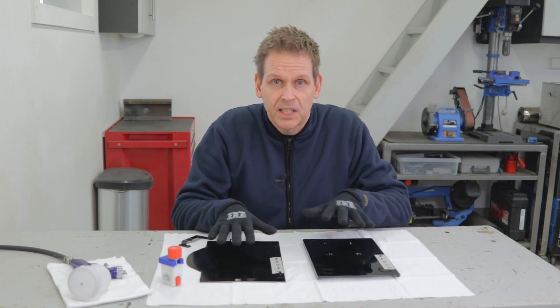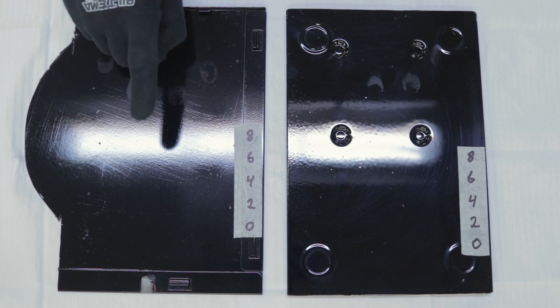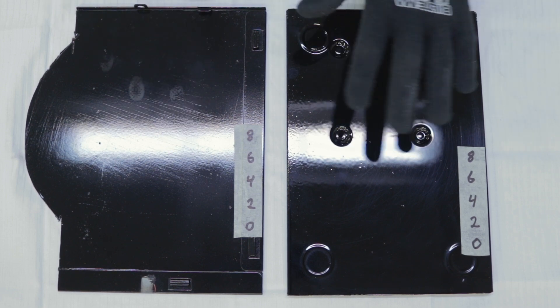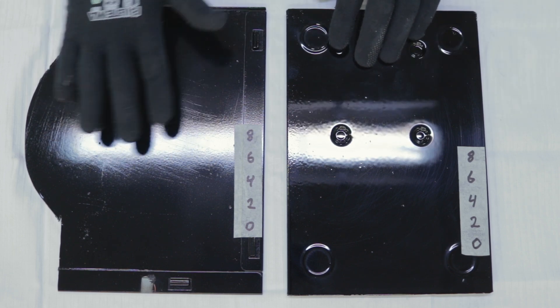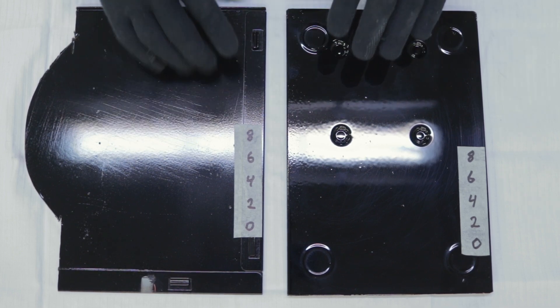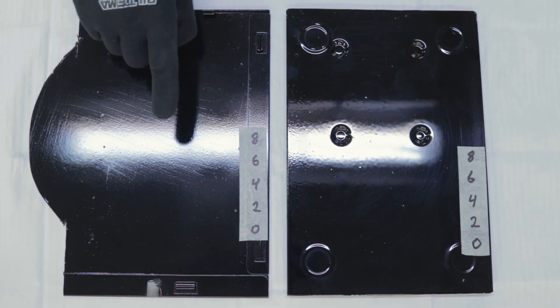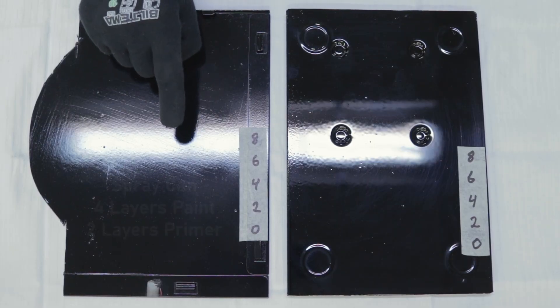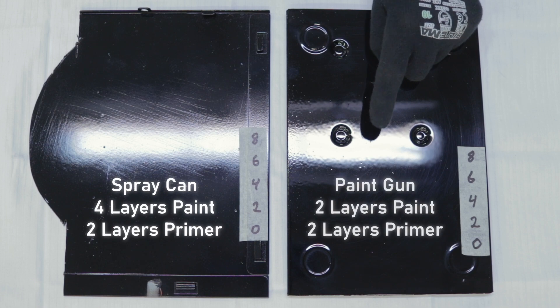I have prepared the test subjects. Can you guess which is which? Spray can. Paint gun. You can see how much more shiny the 2K paint result is - you can see the reflection from my ceiling light. The spray can result is much more hazy and didn't end up too good or glossy - maybe it was too cold. You can even see scratches through it, even though the spray can version has two layers more: four layers of paint and two layers of primer, while the 2K version has two layers of paint and two layers of epoxy primer.